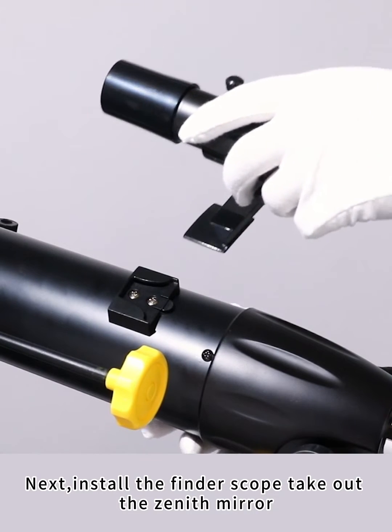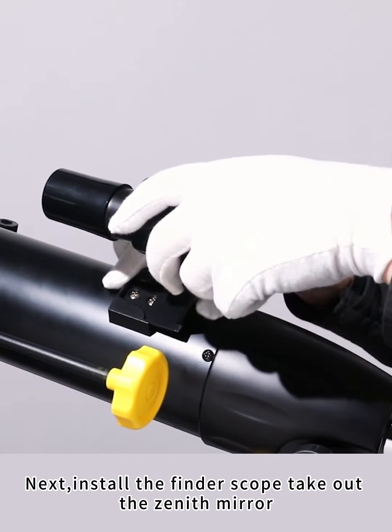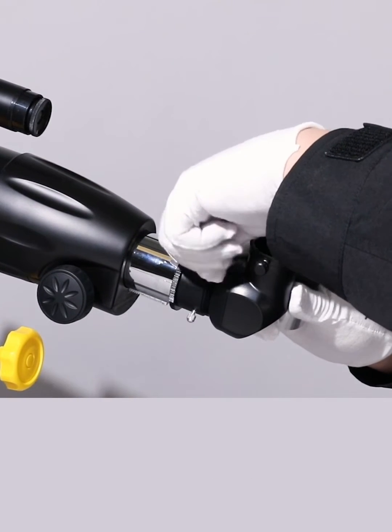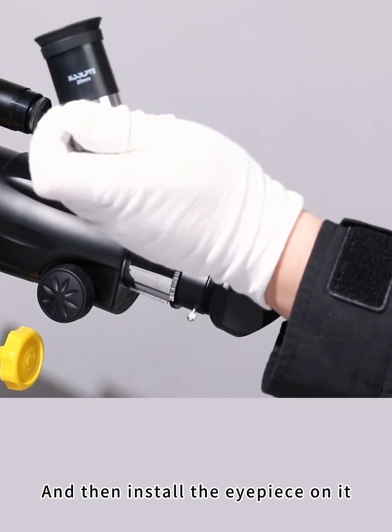Next, install the finder scope and take out the zenith mirror. Install it at the end of the telescope tube, and then install the eyepiece on it.